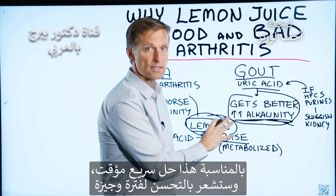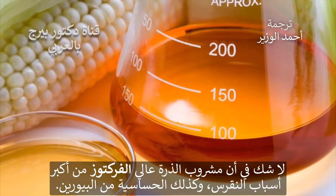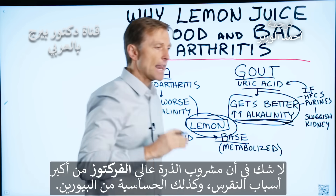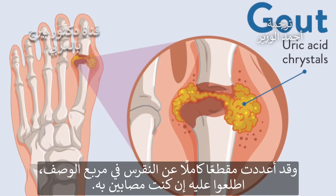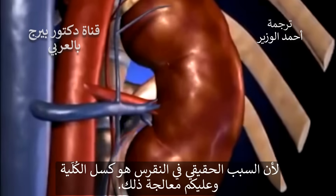That's just a temporary quick fix that'll make you feel better for a little bit. You want to correct the underlying cause. High fructose corn syrup is at the top of the list with causing gout, along with people that are sensitive to purines. The true cause of gout is a sluggish kidney, and you want to keep working on your kidney.